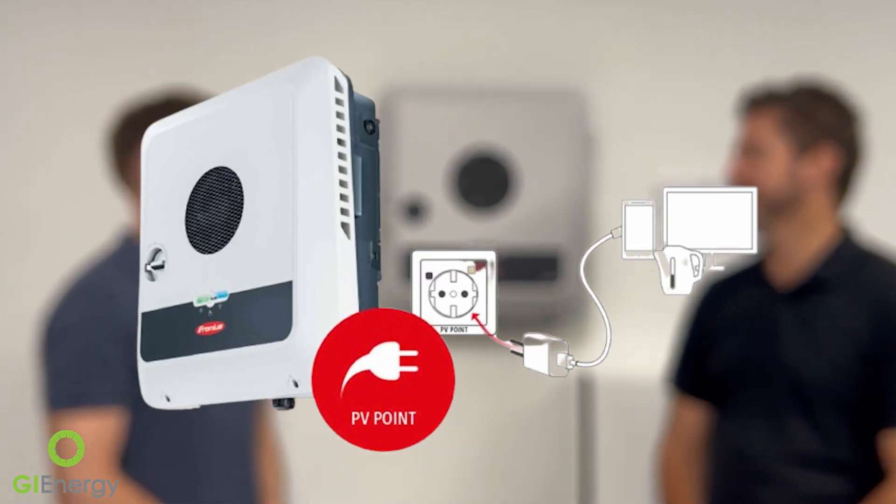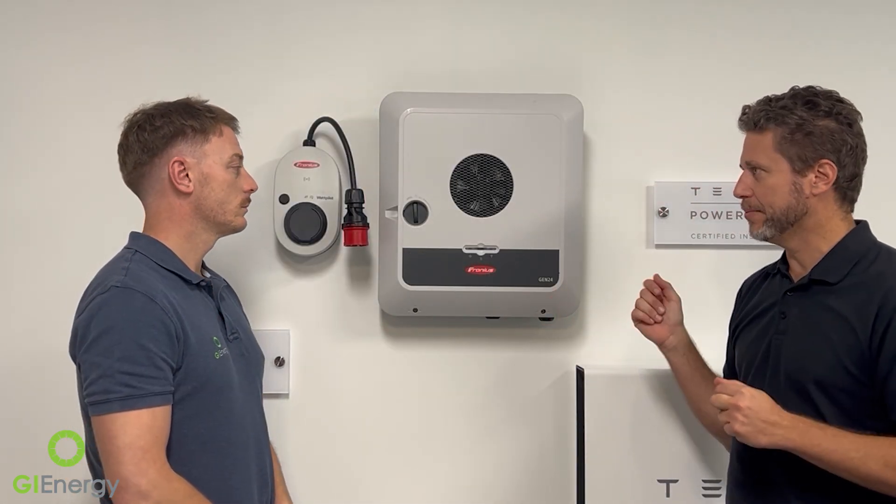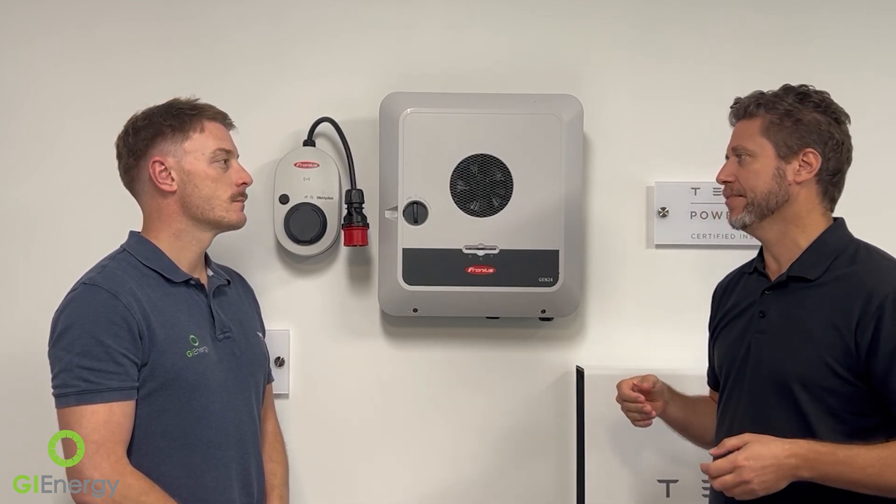Yeah, sure. PVPoint is a great add-on feature to all the Gen24s — it can be done with any of them — and it gives the customer some backup power when there's a blackout. The beauty of it is it's backup power without having to have a battery installed, so it can supply power straight through from the solar.